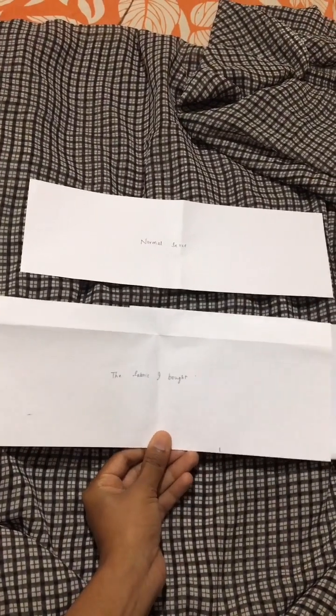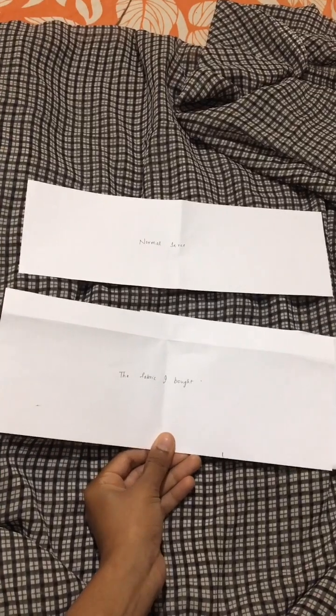This is easy to use because I use the card. I will show you the base — the width is half a meter, and the width is half a meter.